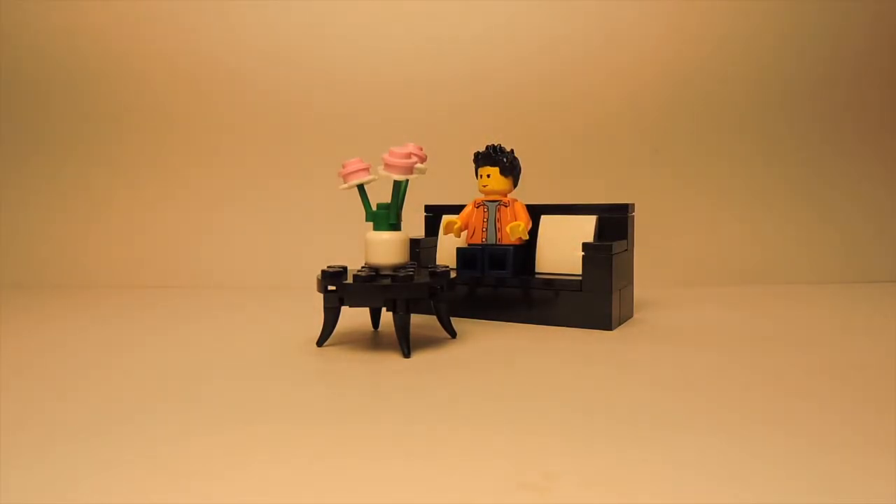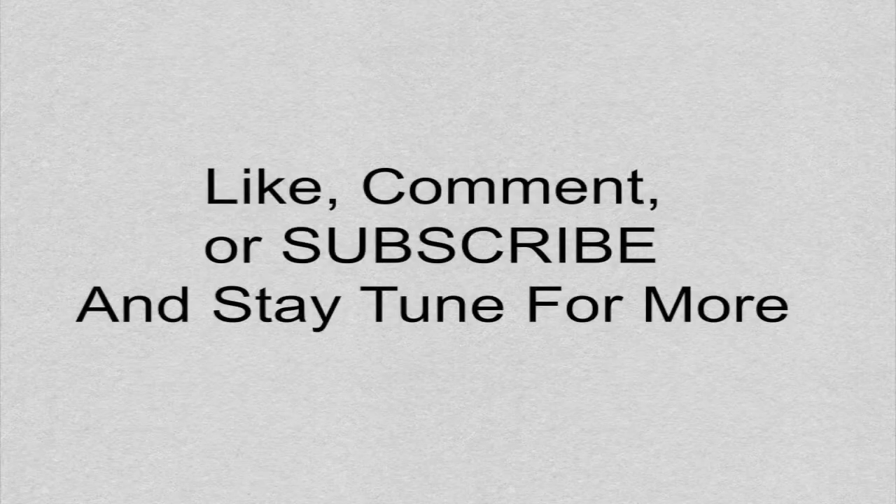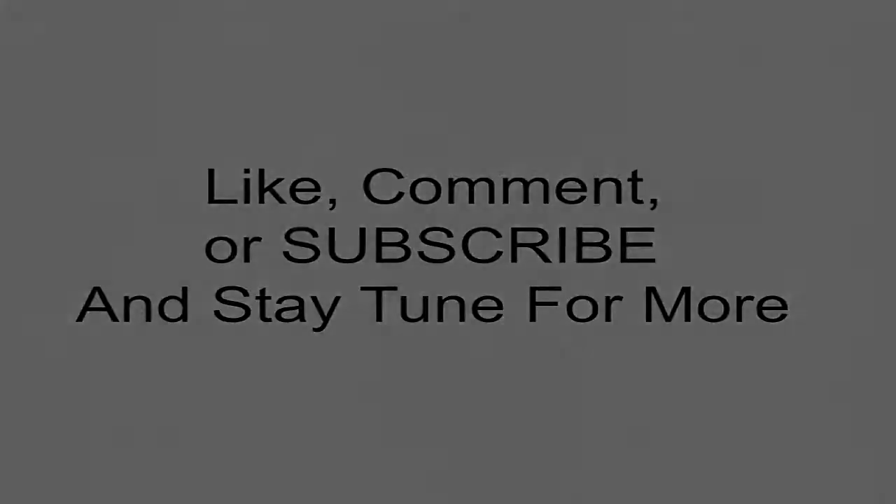I hope you guys enjoyed this video. If you have any questions or ideas, feel free to leave a comment in the comment section. Stay tuned for more and thank you so much for tuning in — see you next time!